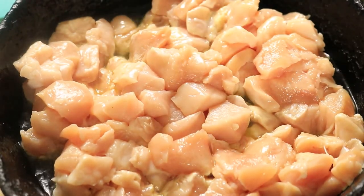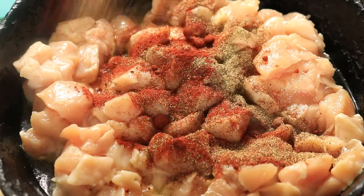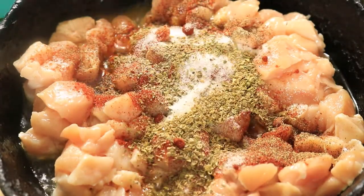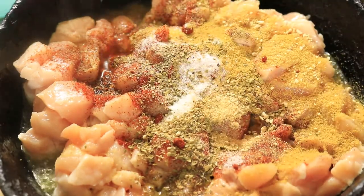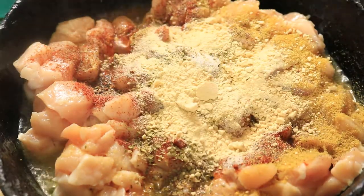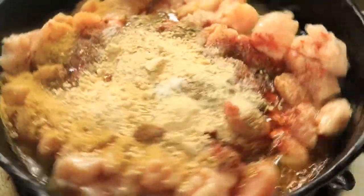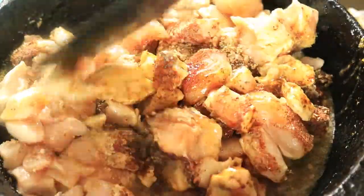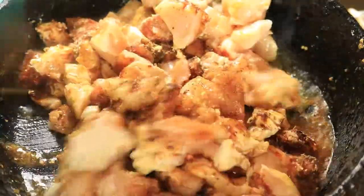Next, I'm adding in my seasonings: smoked paprika and black pepper, accent and basil, and lastly chicken bouillon and onion powder. I'm going to give my cast iron skillet a quick spin, then combine all my seasonings with the chicken until everything is fully coated.